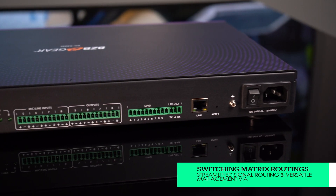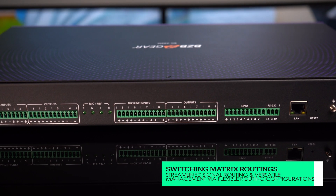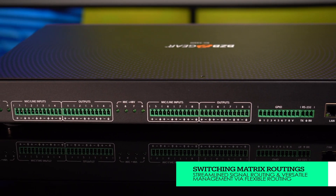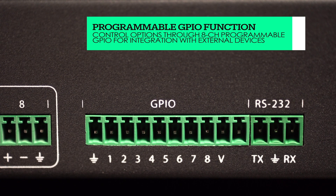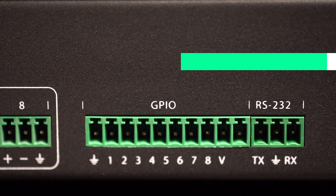On top of that, you get adaptive noise reduction, so that you can get clearer audio as well as a better signal-to-noise ratio with dynamic noise reduction technology. And finally, you get an auto mixing function with this unit, so if you are not comfortable doing all the mixing yourself, this unit is going to help you out in that regard.